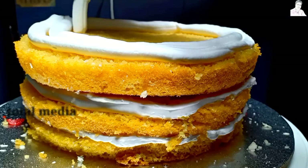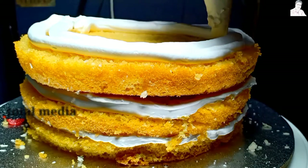This is the first layer. We will make the first layer, then the second layer. This is the last layer at the bottom.